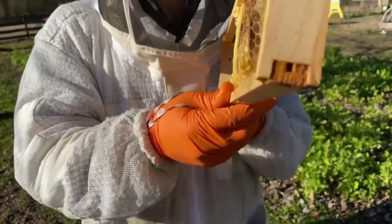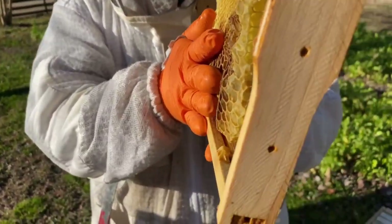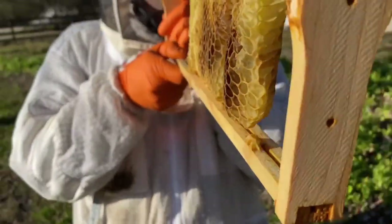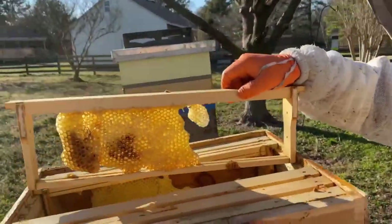You can alleviate wonky comb with plastic foundation or wax foundation, but we don't like the plastic because it doesn't give the bees that cavity to move around in. It does give the beekeeper peace of mind knowing the bees have a guide to draw out their wax straight.